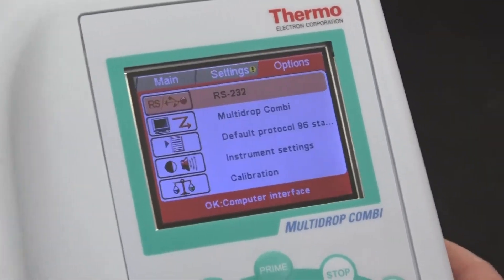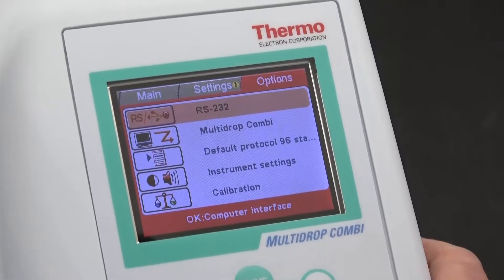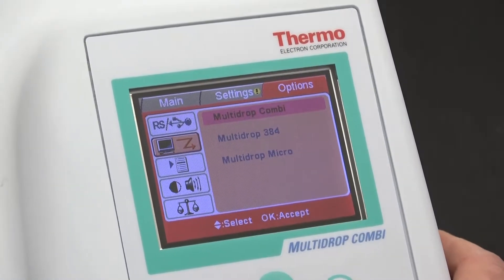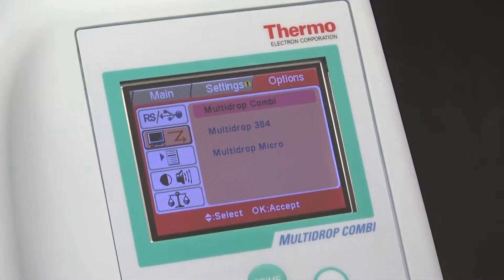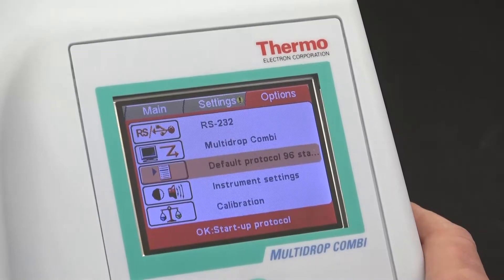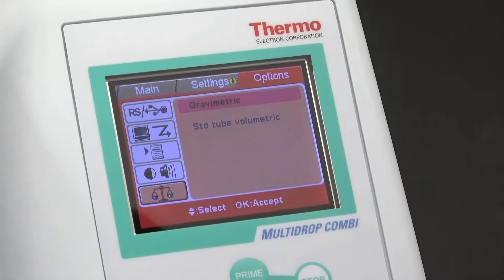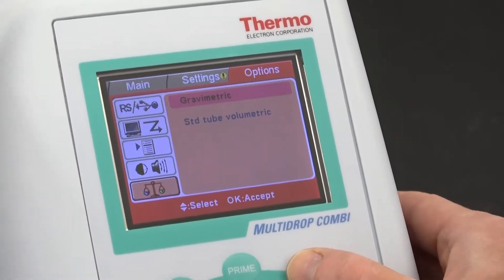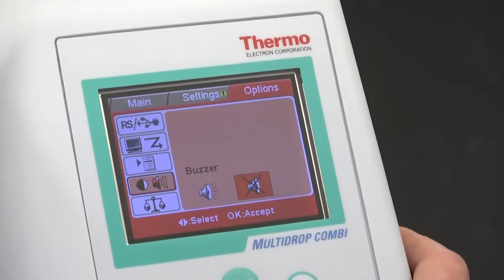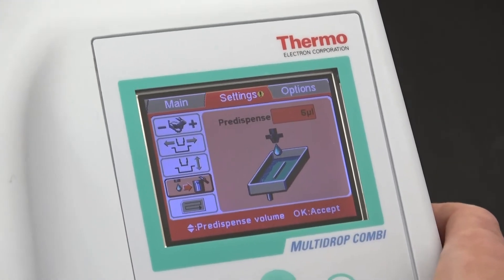In the options, you can change your communication method between RS-232 and USB. You can also change your operating mode — there are other Multi-Drop models. The Combi allows you to do a variety of things as opposed to the 384. You've also got some instrument settings and calibration — you probably want to calibrate this before you use it, especially if you're doing something really important. Instrument settings: do you want a buzzer or not? That does matter if you're going crazy all day with the beeps. Anyways, these are your options in the Multi-Drop Combi.